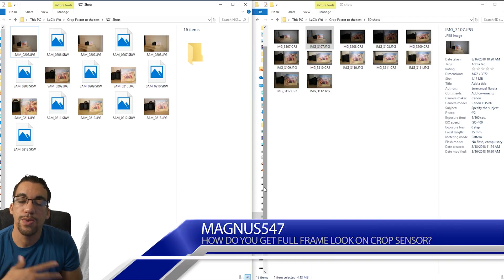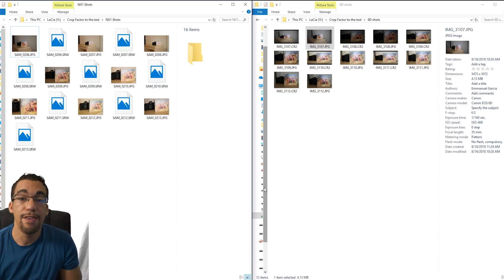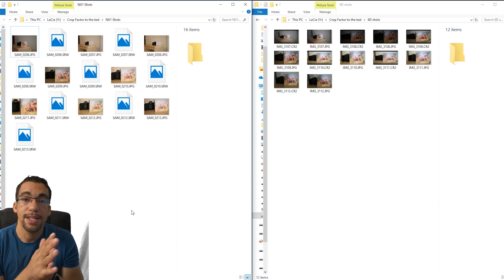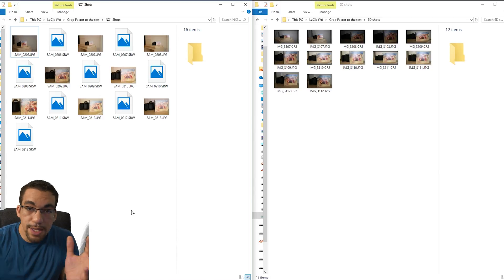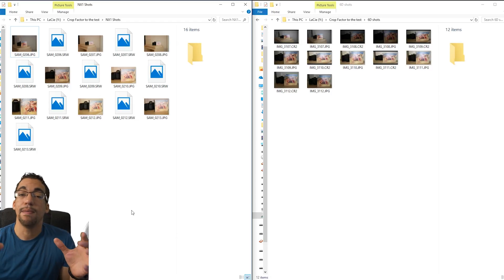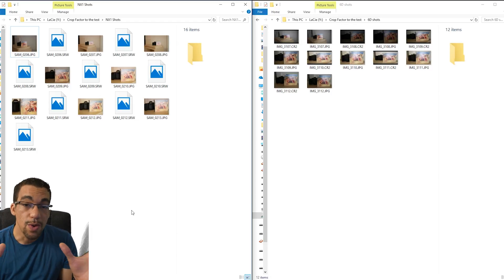So what I wanted to accomplish is basically take similar type of photos with my Samsung NX1, which is a 1.5x crop APS-C sensor, and a full frame. I used the Canon 6D for this comparison. They were both released a few years ago, so they're not current cameras, but they're good enough for this comparison. Part of the inspiration of this video comes from Tony Northrup's video, 'Crop Factor with ISO Exposure,' how all these different camera companies cheat you.